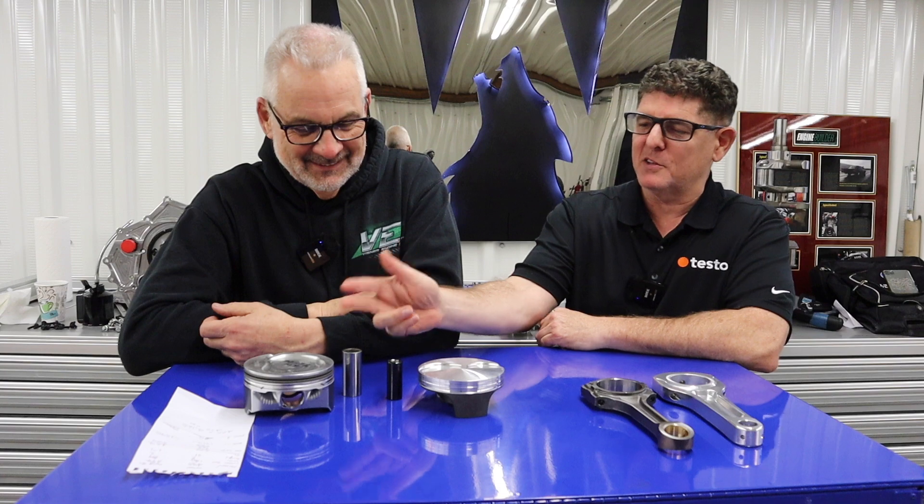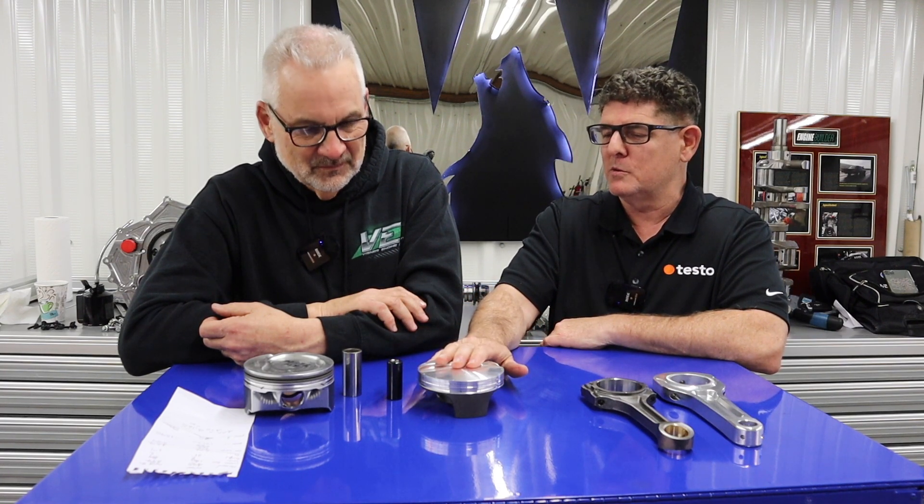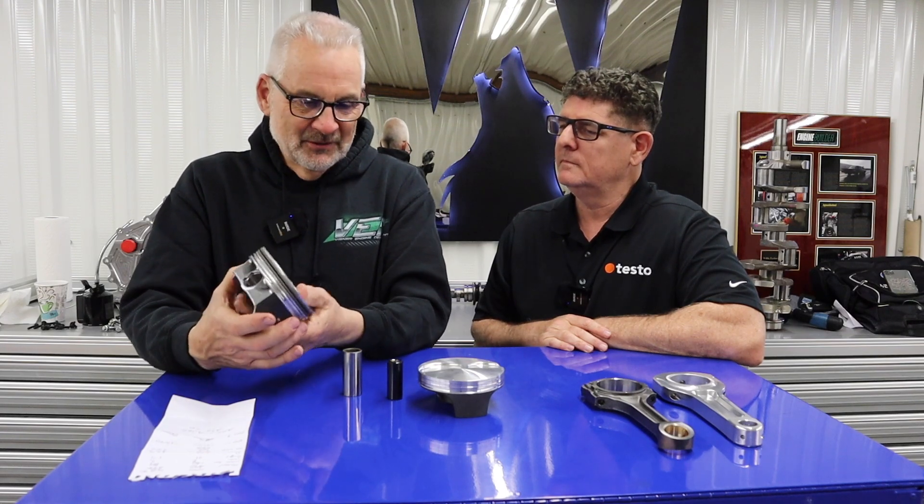All right, Brian, let's talk about the parts. You've got stock piston and pin, and you've got the piston we're going to be using and the pin, and there is a huge difference just looking at the two. Yeah, absolutely. The stock piston is cast, hypereutectic, very typical of today's production parts.